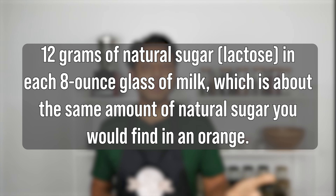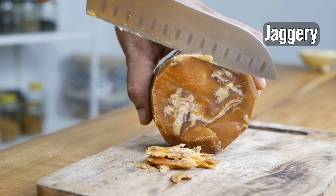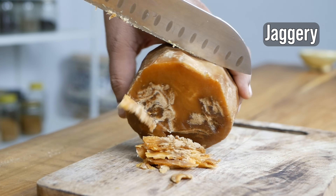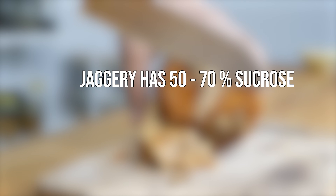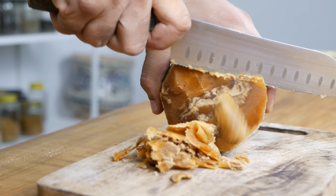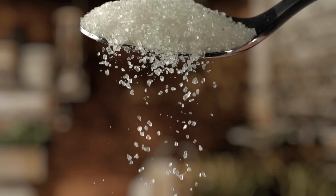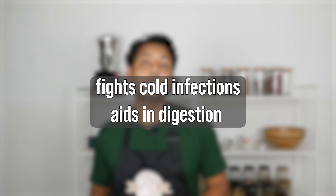So why is sweetener optional? That is because cow's or buffalo's milk, if you're using that, is already naturally sweet. And most people with diabetes or who avoid sugar may like to skip it. But if you do want to use sugar, consider using jaggery instead. Jaggery is 50-70% sucrose compared to refined sugar which is 99% sucrose. It is absorbed much more slowly and does not result in a rapid spike in blood sugar levels — so no sugar rush at bedtime. Jaggery is also a great source of plant-based iron, helpful in treating cold and infections, and it aids in digestion.